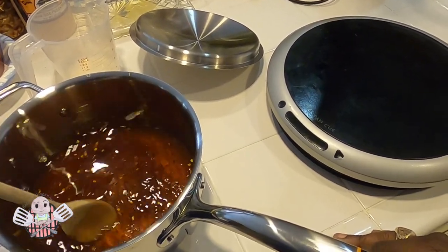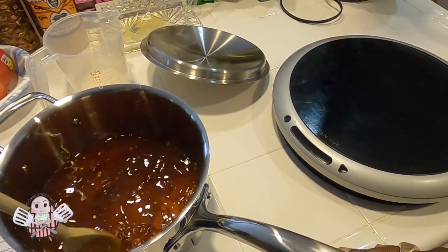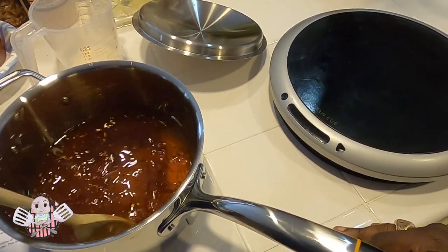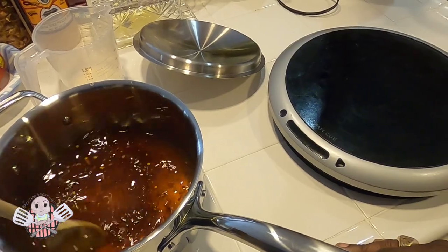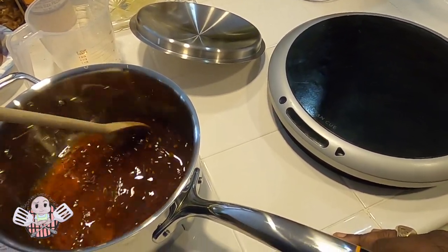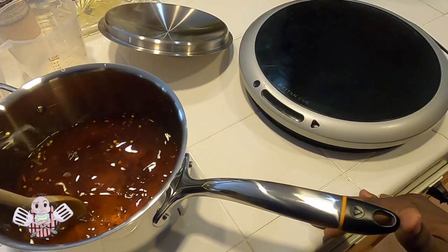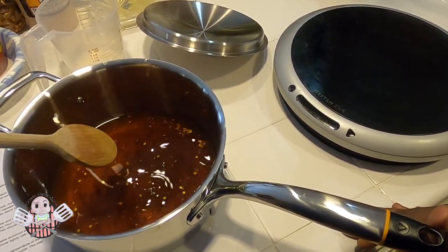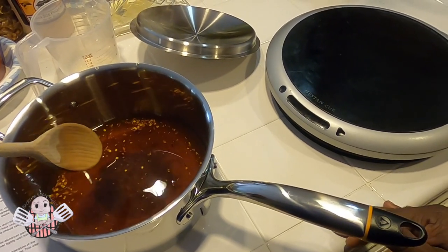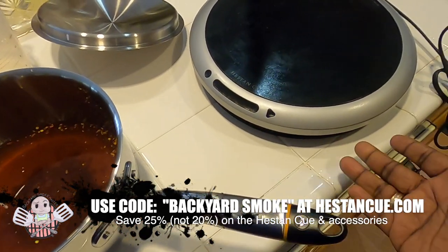Sometimes when you're cooking your protein on your grill or smoker, vegetables can be an afterthought — and usually the veggies take even longer to cook than the protein, leaving you scrambling to put together a well-balanced meal. The Heston Q can help with that. While you've got stuff going on outside, you can use your Heston Q inside. If you're interested in the Heston Q or you've been on the fence, I do have a discount code — 'backyard smoke' — which will save you 20% on the Heston Q.